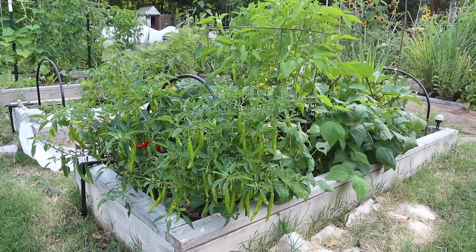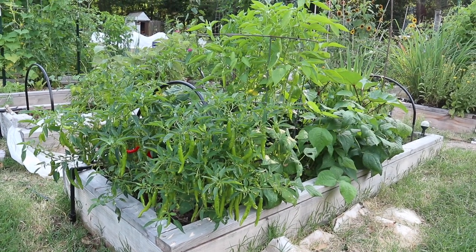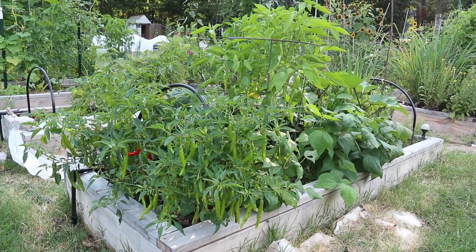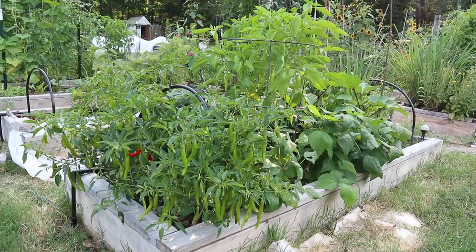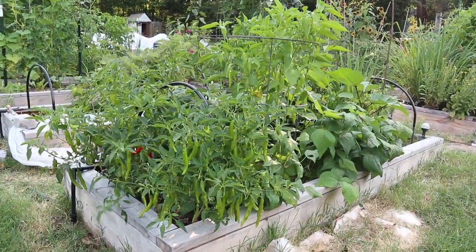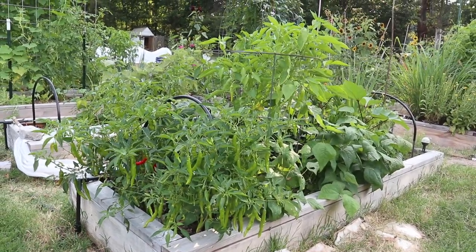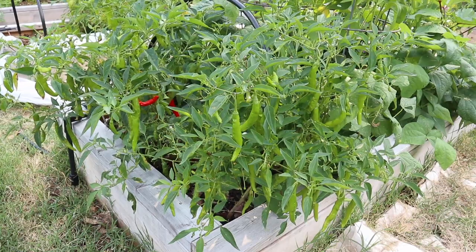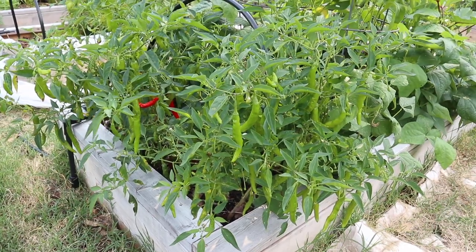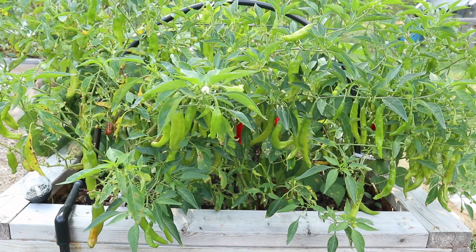In this first bed we have a bunch of different peppers. In the front we have our Korean hot peppers which are doing fantastic. They have been putting off so many peppers — it's almost like there are more peppers than leaves — and we can't go through all of them. I'm letting a lot of them ripen to red on the plant, and I'm going to pick them and dry them so we can use them slowly, because you really only need a couple since they're pretty spicy.